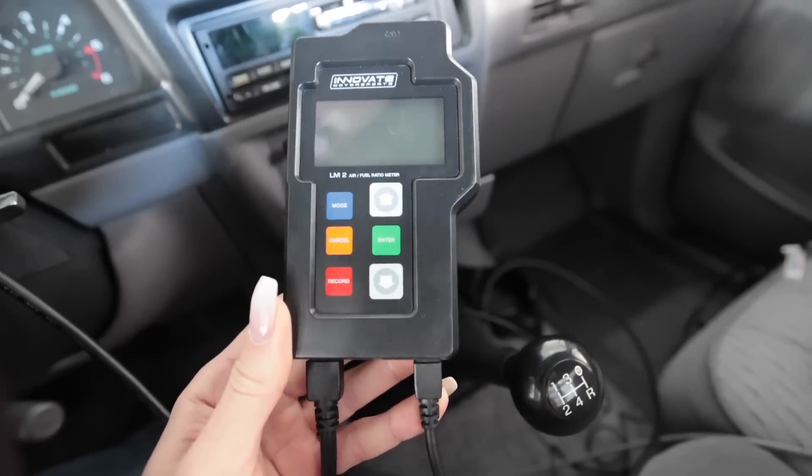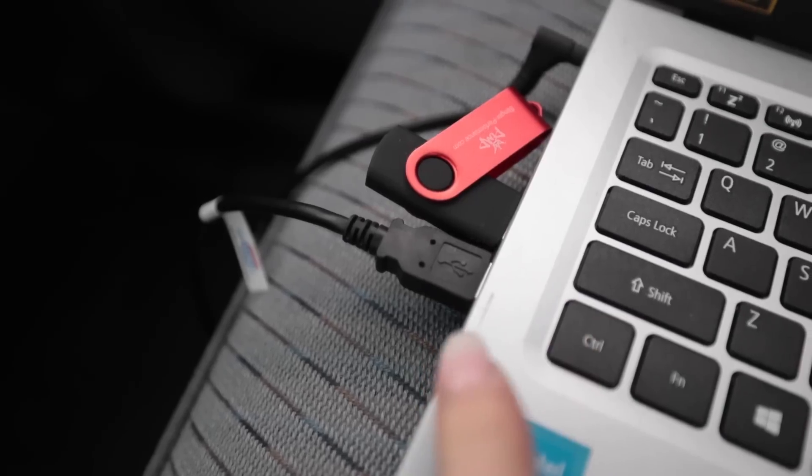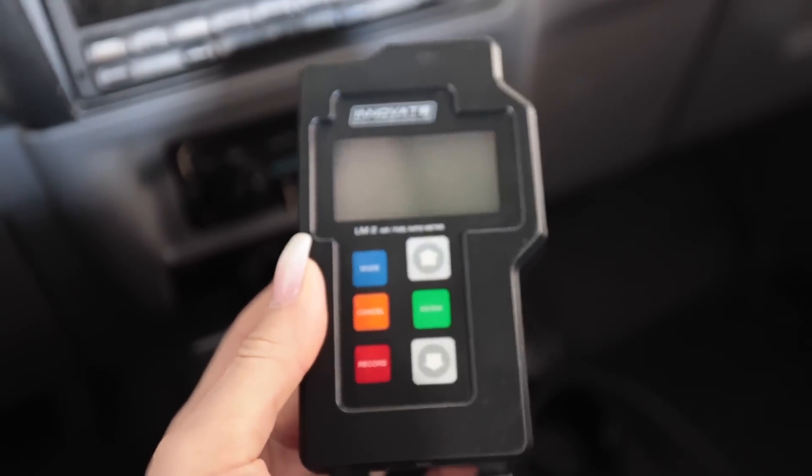I don't know why it's just dawned on me now, but this wideband is connected to the laptop, not the ECU. So therefore this cannot input data into a VE table. It's already almost four o'clock in the evening, I haven't filmed much today. This is a really difficult thing to try to make a YouTube video out of.